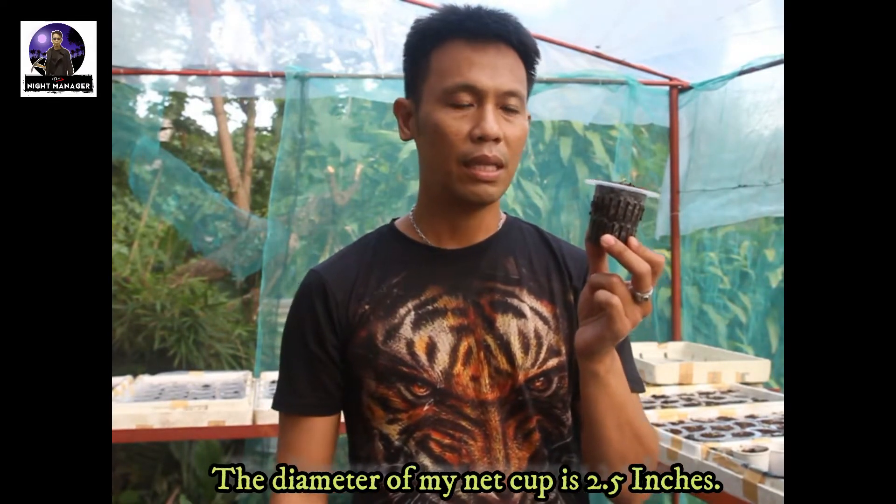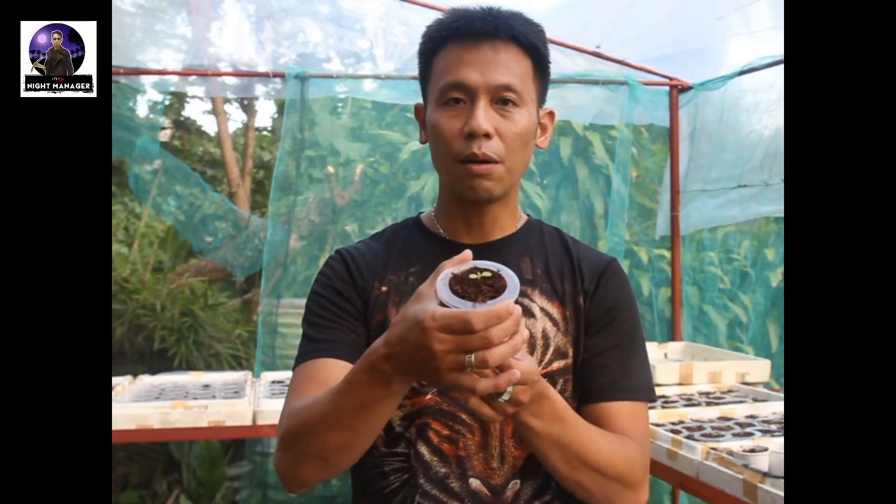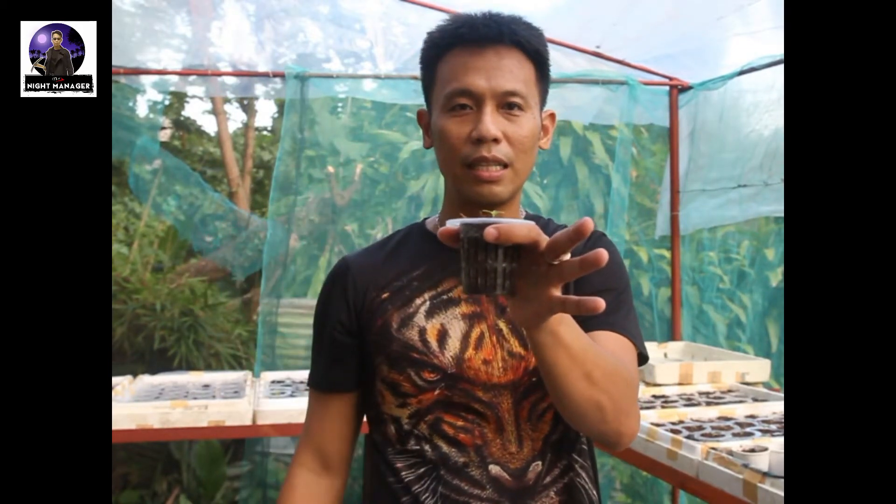Net cups also come in different sizes — different depths, different widths, and the circumference or diameter at the top where it sits in your hole also comes in different sizes. So be very careful to measure your holes in your grow box before purchasing your net cups. Also make sure the cup will reach the bottom part of your grow box or pipes.